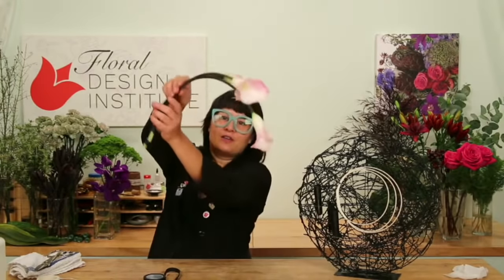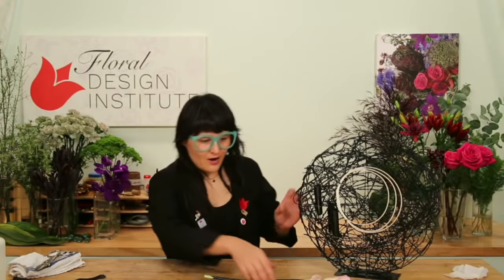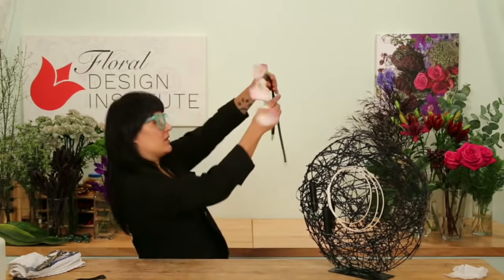Look at all of these — how fabulous is that? I just love this very sleek look. Let's put all of this aside. There are two longer ones — let's see how these are going to go.